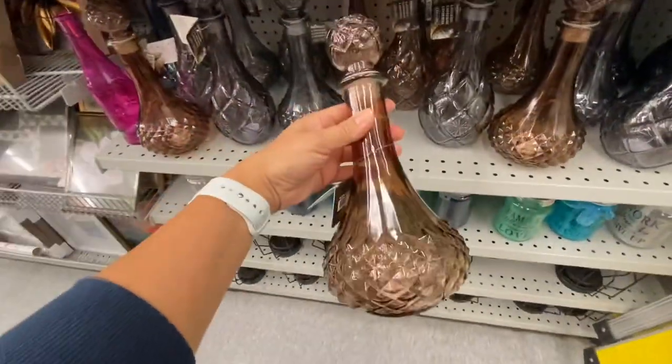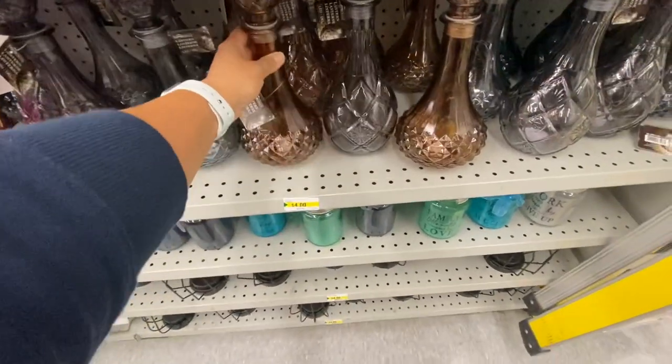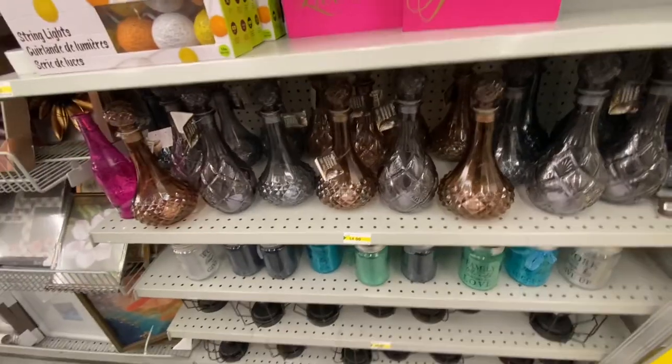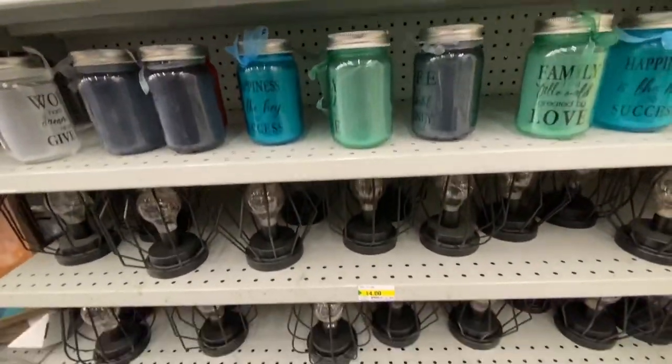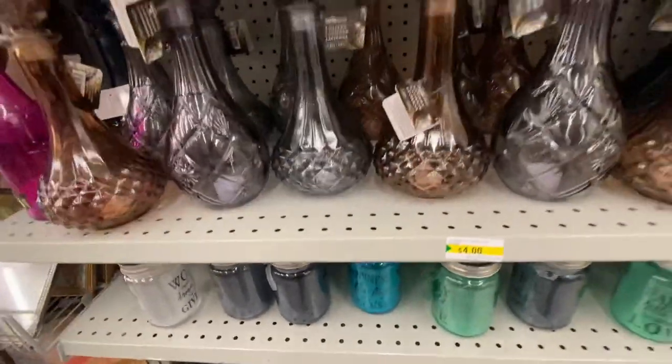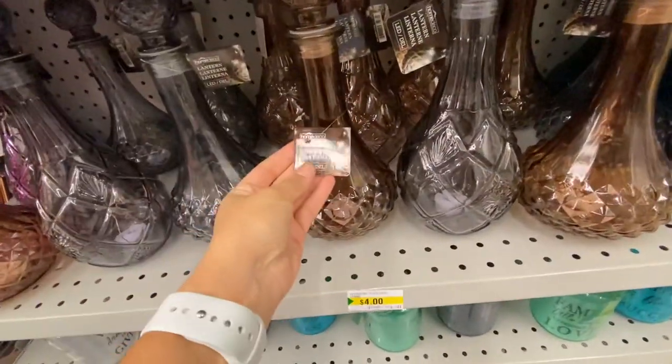These ones are new in home decor — how pretty are these! They have two different color options and two different styles for the base. They are light-up lanterns with LED lights inside and they are $4, really really pretty.